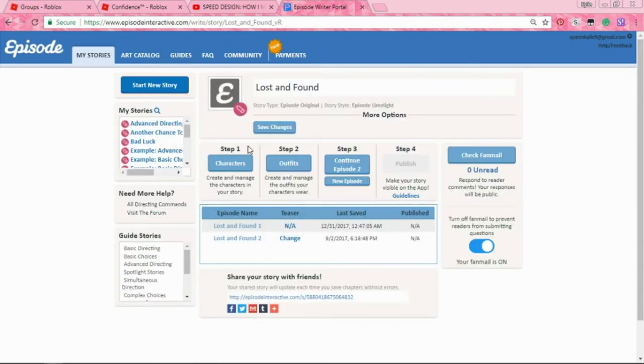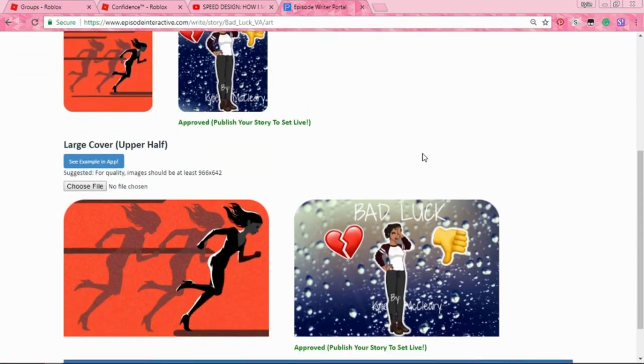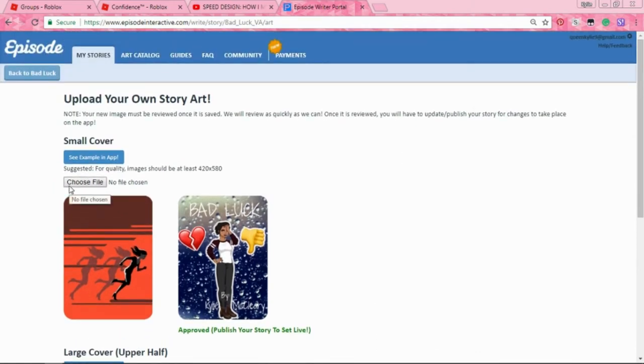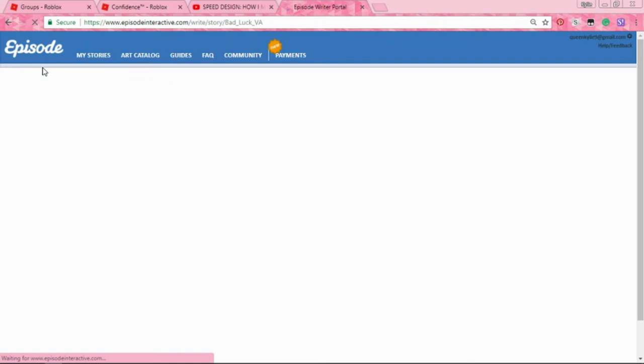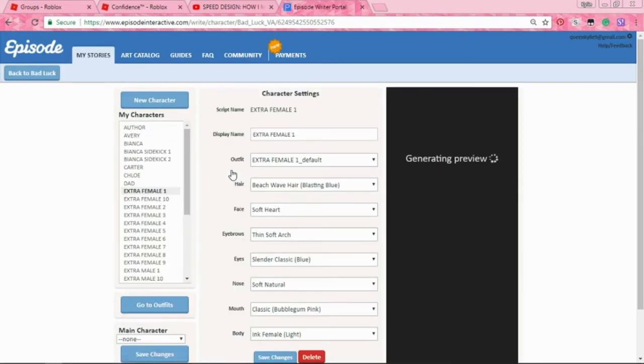I'm gonna go to a different story which is gonna be Bad Luck. If you guys have seen my tutorial I put the Bad Luck cover on there — I'm not gonna use that one, I don't really like it, the outfit's ugly. I'm gonna change it to make it look better. I haven't been working on this story in a long time but hopefully I get to it. If you haven't already made your story and made your characters, go ahead and go to Characters and you will see a big list of characters.